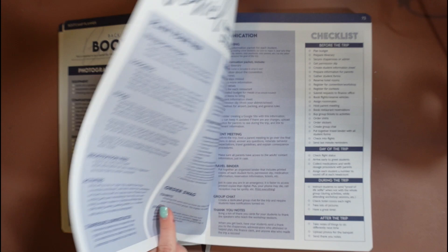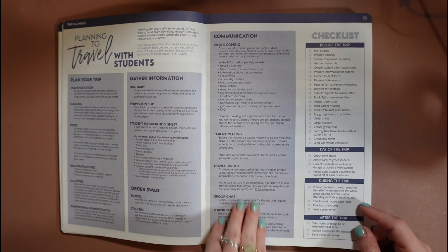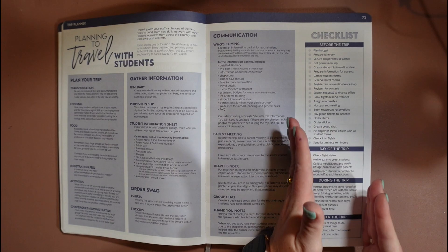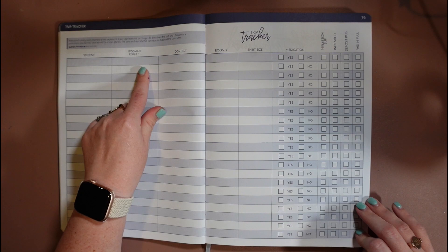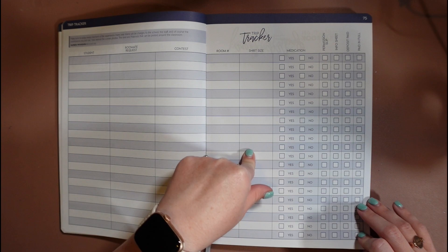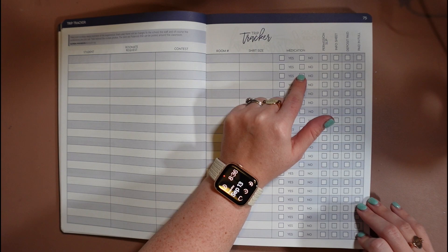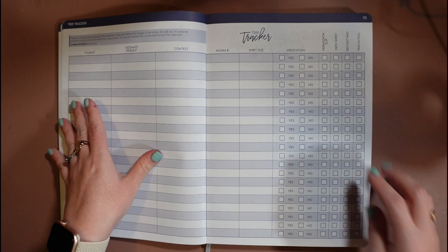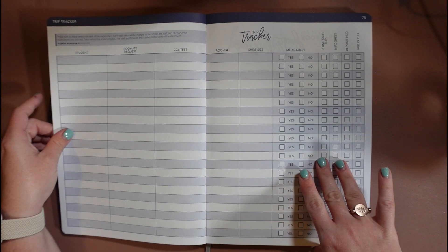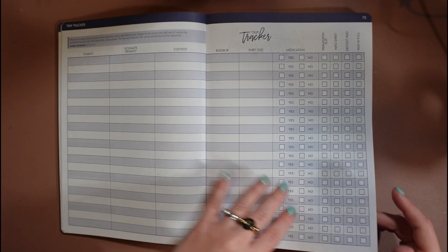Then we have some tips about how to travel with students — how to plan the trip, how to gather information from parents, how to communicate everything you need to with parents and administration, all put into a clean checklist. After the travel tips we have a trip tracker where you can put the student's name, their requested roommate, whether they're participating in a contest and which one, their room number, shirt size for the trip, whether they have medications, and if they've turned in their permission slip, info sheet, and if their deposit has been paid.